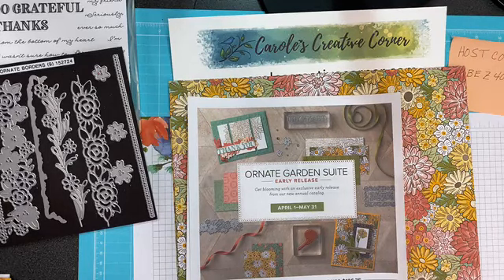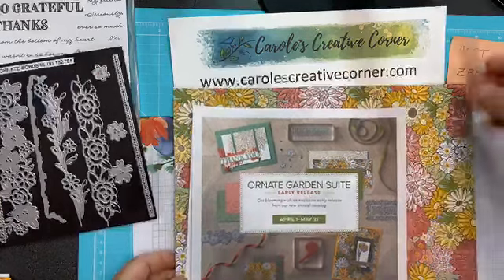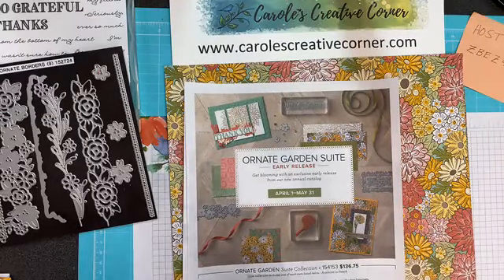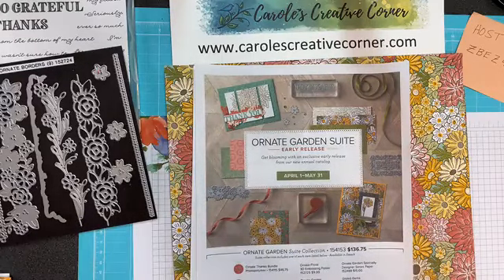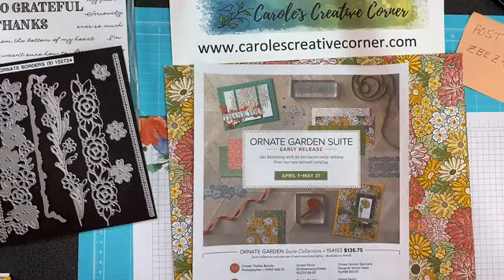Hi everyone, this is Carol again. Thanks for your patience while I'm learning all of this. I've decided not to go ahead and flip, but I do want to show you the suite. I wanted to show you today the Ornate Garden Suite. It is a collection of two stamp sets and two dies and paper and some accessories, and I'll show you all of those, and then I'll show you some examples using this set, which really will show you the power and the beauty of this set.